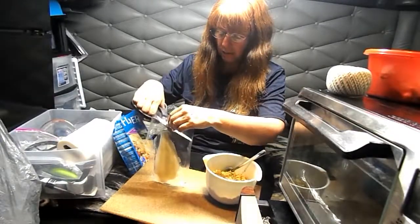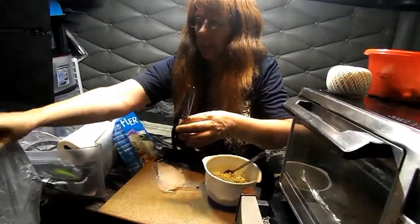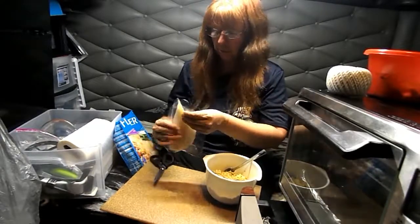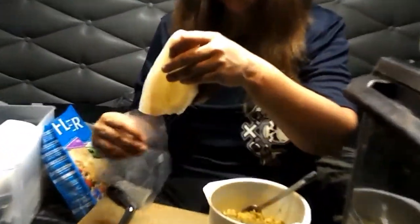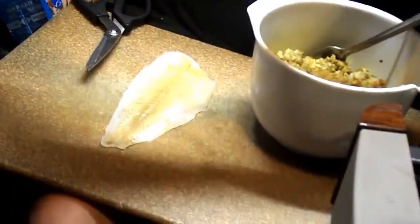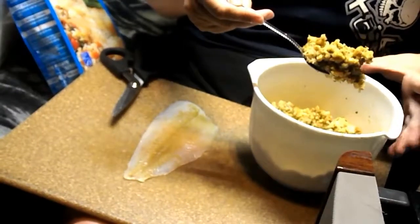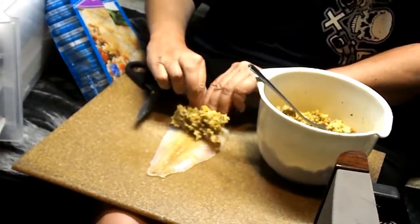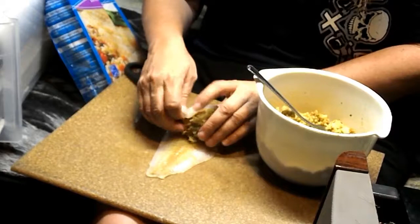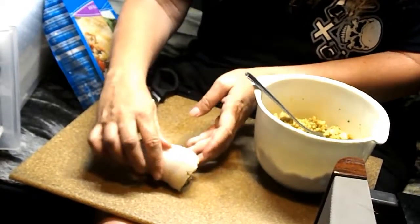I like this preparation packaging. It makes it very easy for portion control because each little fillet is individually wrapped and frozen. We're just going to take about a tablespoon of stuffing, put it about two-thirds of the way down the belly of the fish. Take our fish and start rolling it up, just like so.